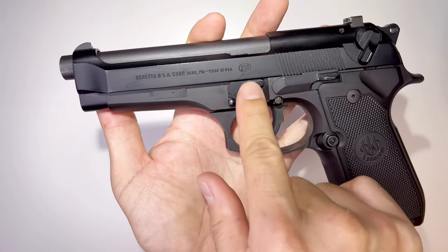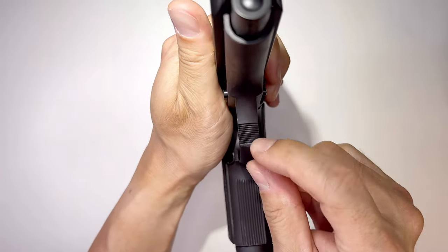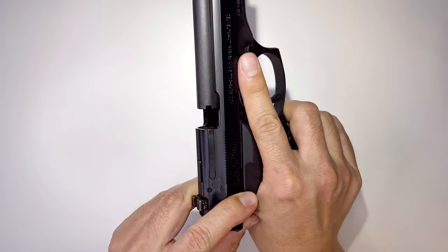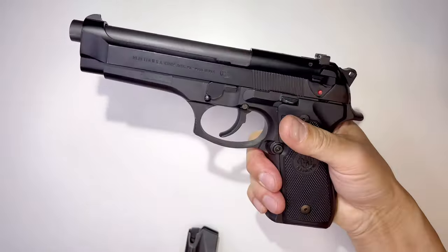It says 'Beretta USA Corporation, made in USA.' It has a more rounded trigger guard and checkering on the front. This gun is unloaded and nothing is in the chamber.